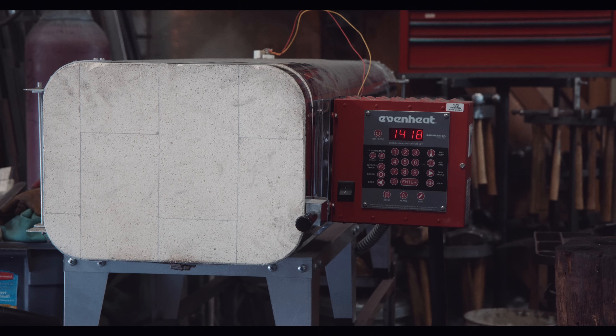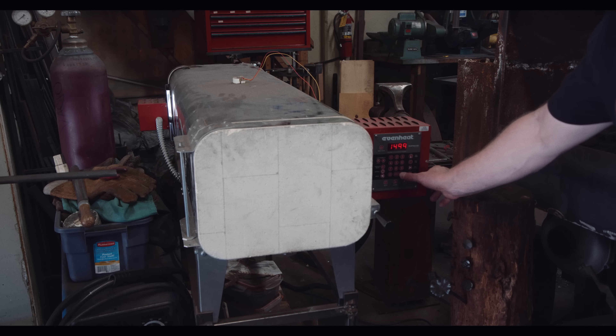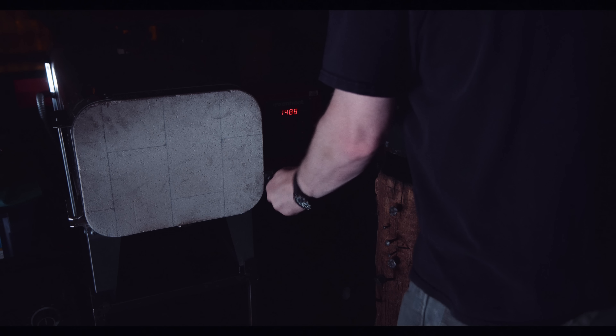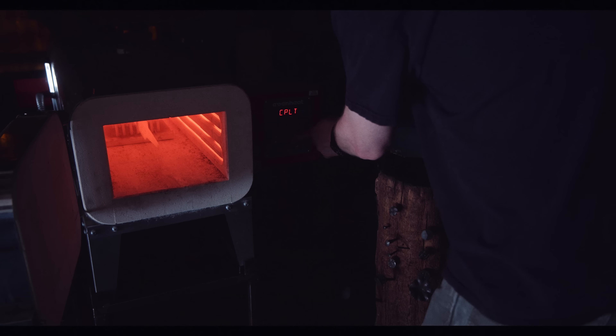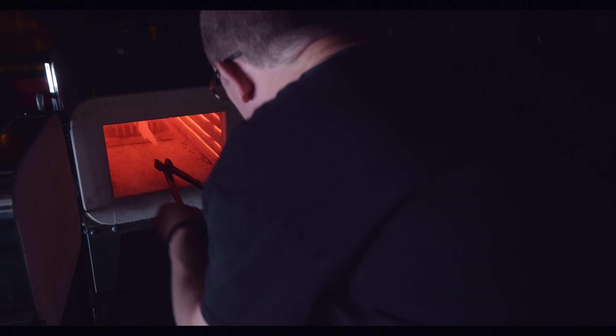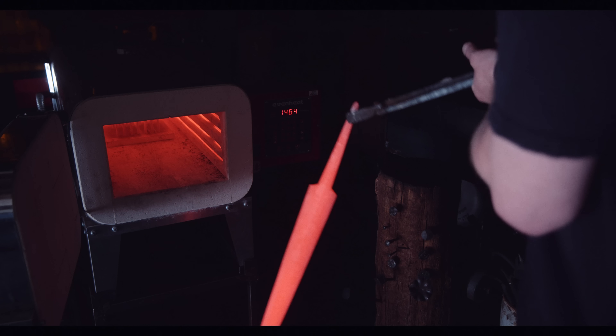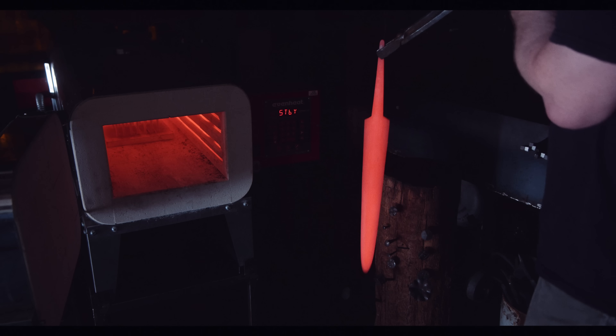The first step in my heat treating regime is to normalize the blade. Since steel is in crystal form, the repeated heating on the forge causes the steel to form larger and larger grains that make it brittle. Slowly cooling it down from its critical temperature reduces the size of these grains. This is also a good opportunity to check for warping, which may occur when the bevels have been ground unevenly.